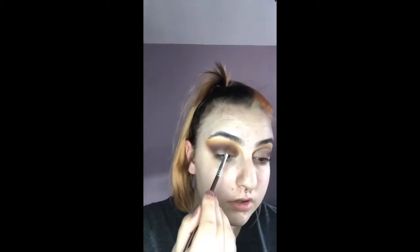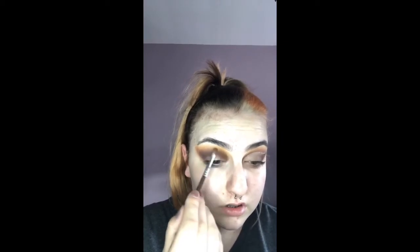I'm going to take the shade Framed again and just blend those lines together smoothly.